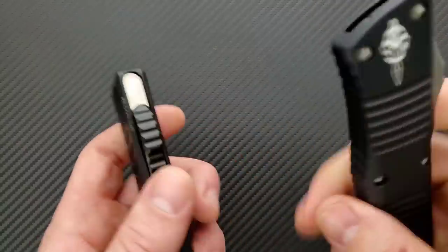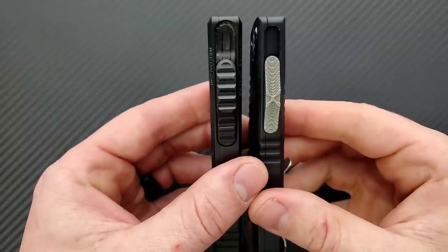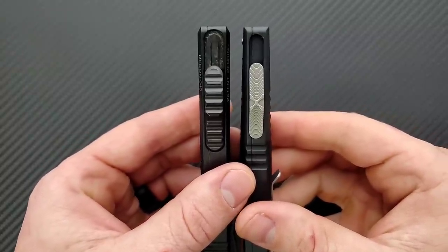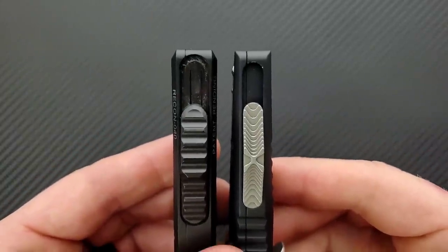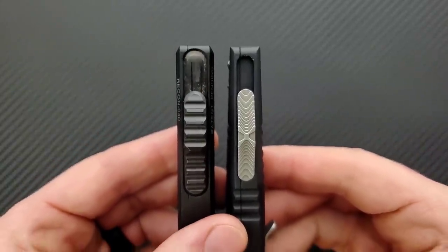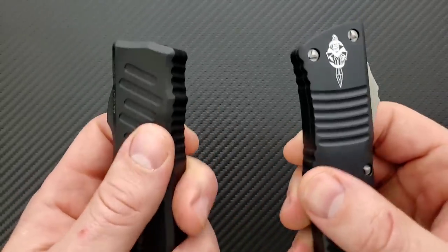Let's go ahead and compare thickness between these two. They are about the same thickness, but the Recon 40 — if you look up at the top — is a little bit more girthy all the way around. The firing switch is more girthy. Everything is just a little bit bigger.